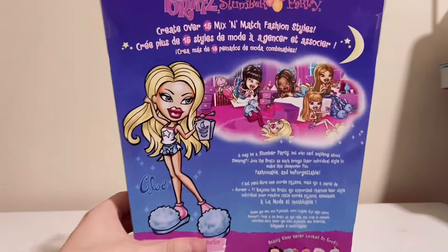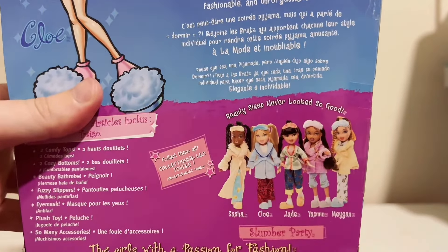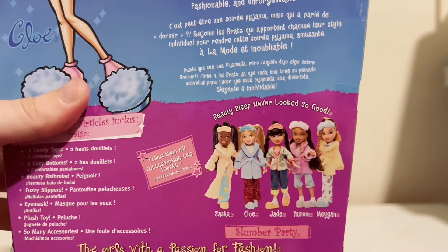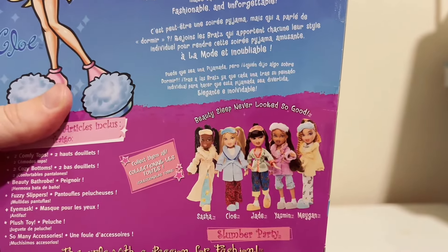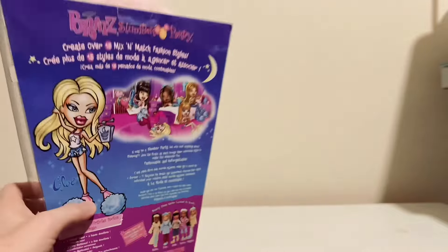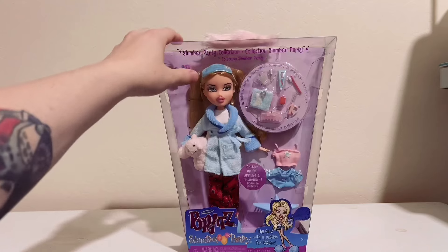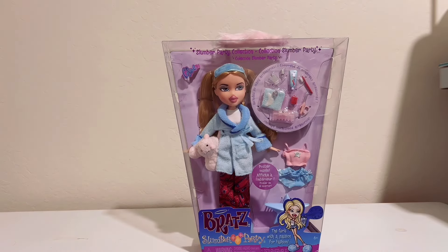On the back of the box we have the girls animated and then we have the dolls from the line. I like that in this picture these are what the dolls actually look like. I feel like sometimes when Bratz were released, dolls look different than what was actually in the box, so I like that they match.